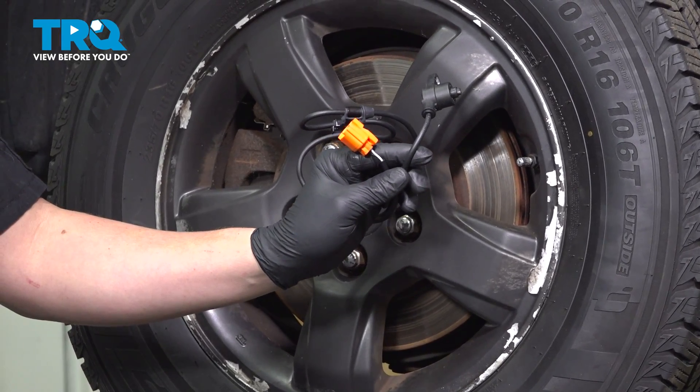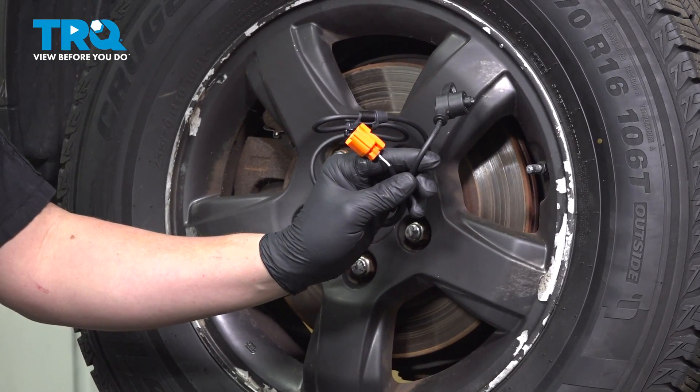In this video, we're going to show you how to replace an ABS wheel speed sensor on your Honda Pilot. Let's get started.